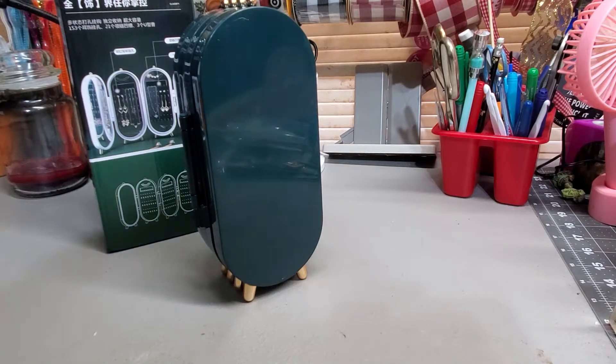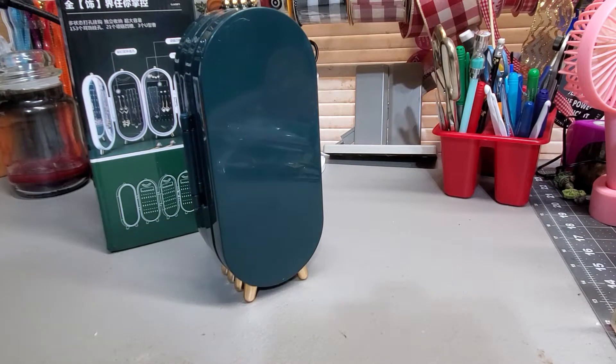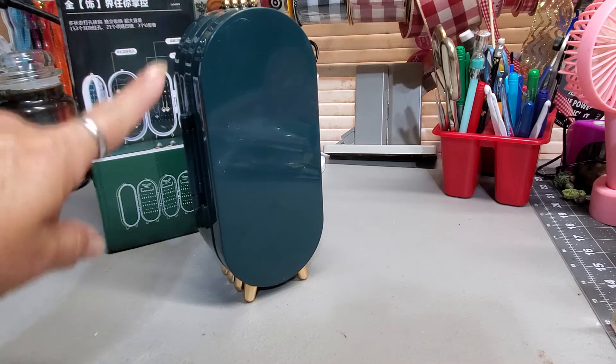Hey guys, today I have this jewelry box from IMHO. It is 2.6 inches by 4.5 inches by 9.3 inches tall.